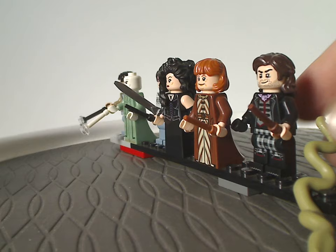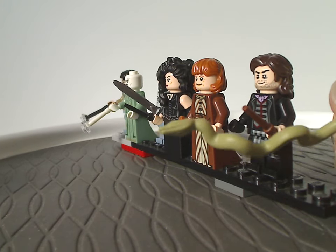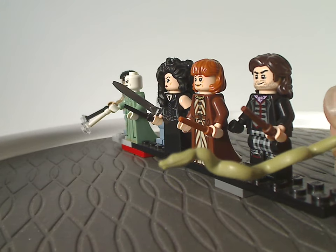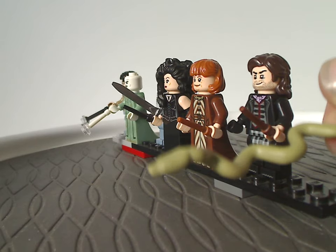Lastly we get Nagini, which is the same mold as it's been since 2018, except now with printing on the eyes, which is a bit odd — but aside from that it's still the same as before.